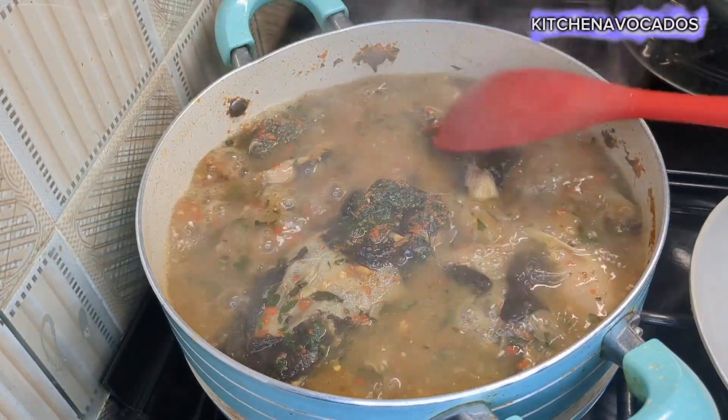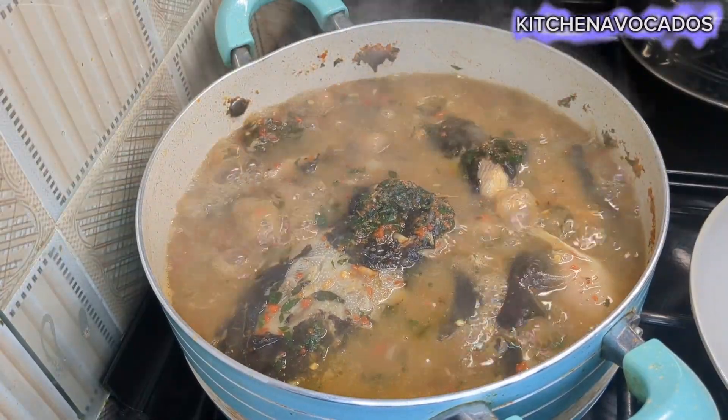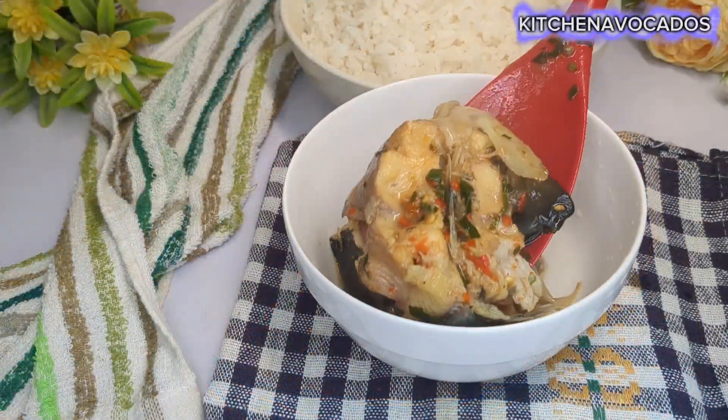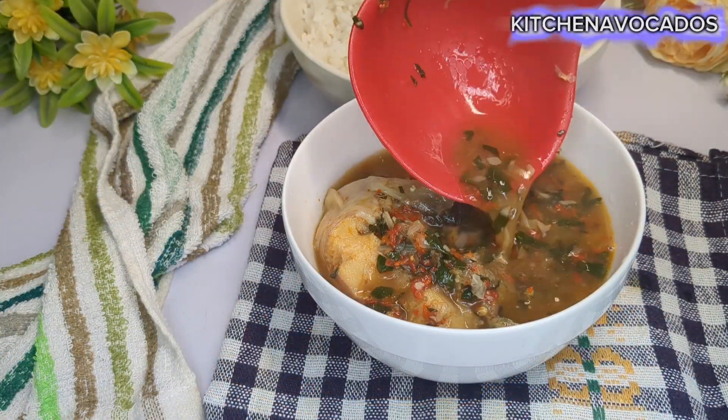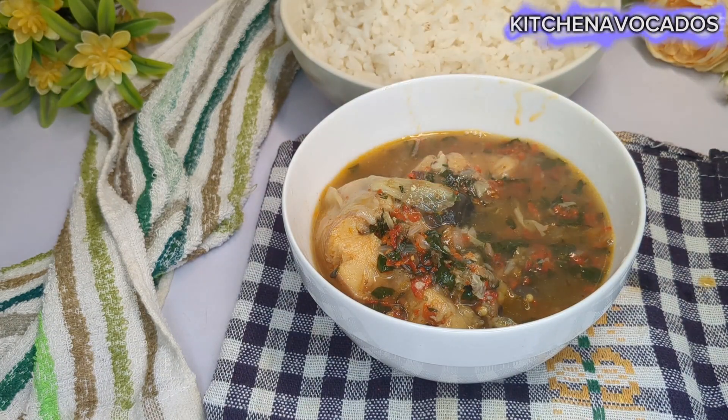Hi everyone, welcome back to my channel. Hope you all are doing well. Today I'll be sharing this very straightforward recipe I use for my catfish pepper soup, especially for the cold weather.